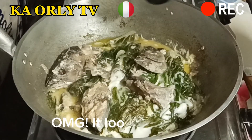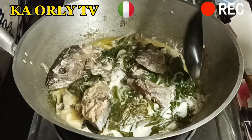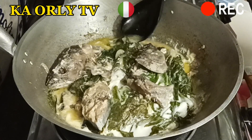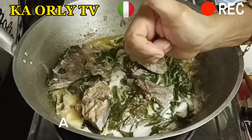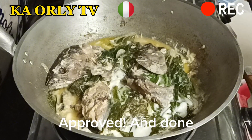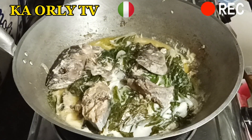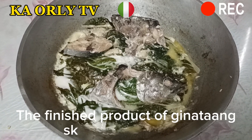Oh my god, it looks delicious! Let's taste it — approved and done! The finished product of ginataang skipjack tambakol.